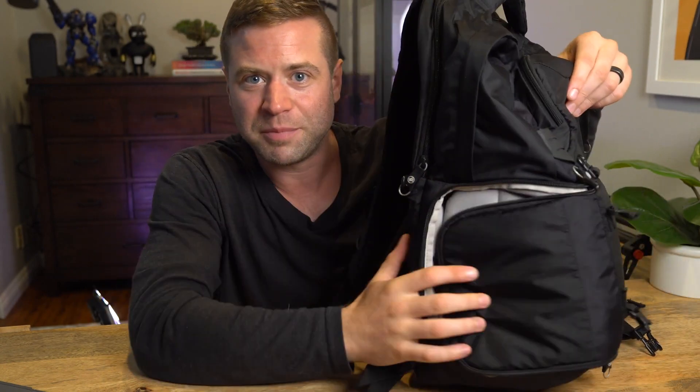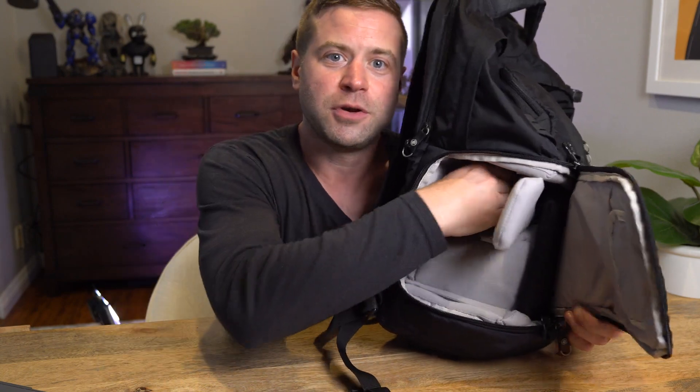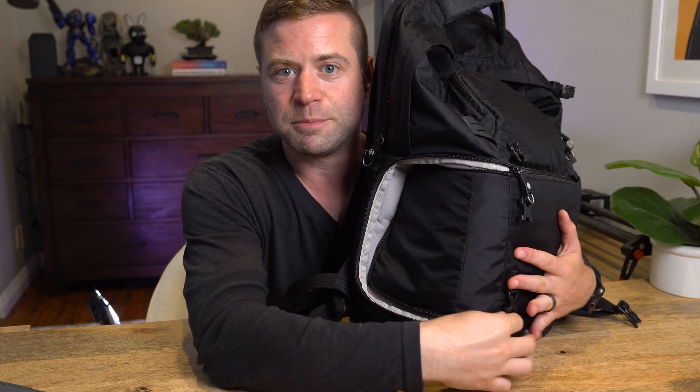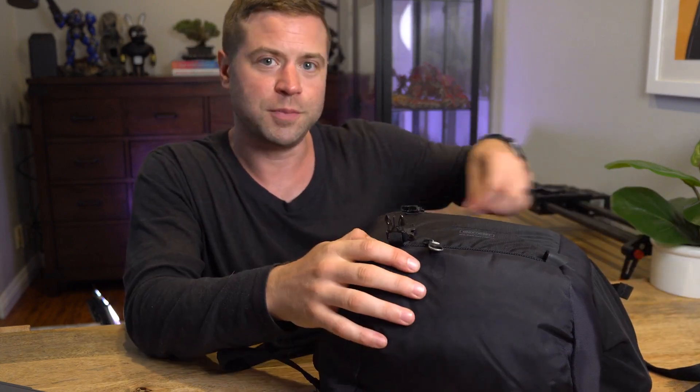Back here is where the lens slots in, so the lens goes back and the camera body sits right here. So if I have this on my back and I see something I want to shoot, I can just undo this halfway, reach in here, grab my camera, pull it out, get the shot, put it back in, close this up, and I'm good to go. So really nice design there. But of course you can also open this up the entire way.